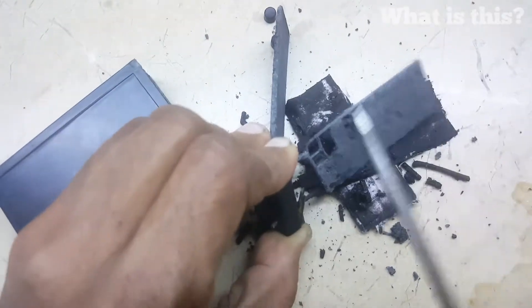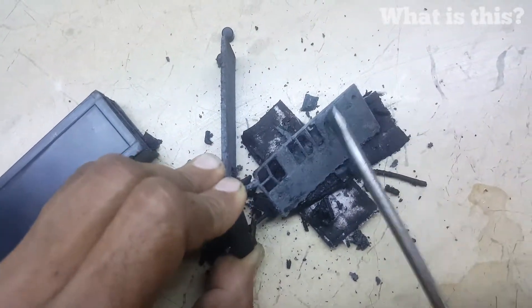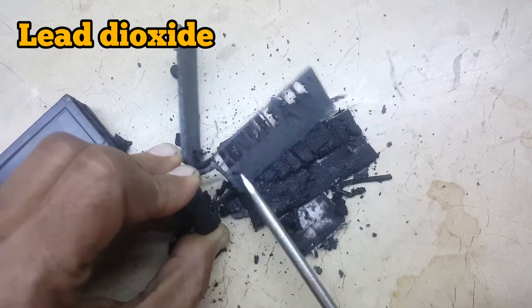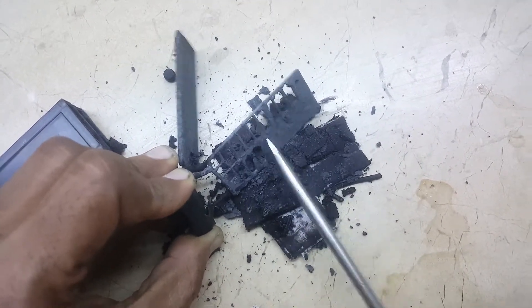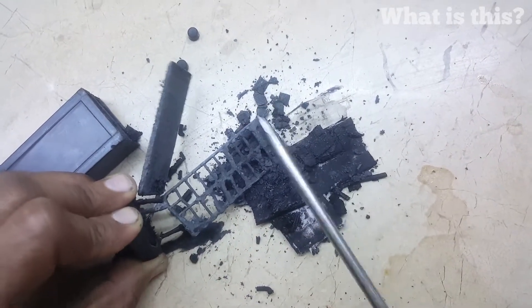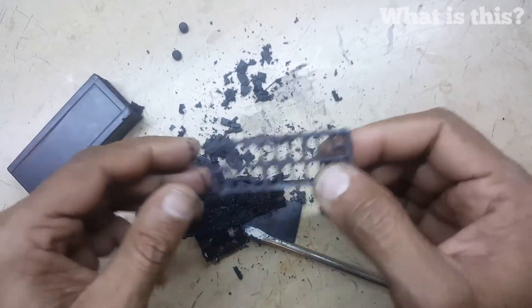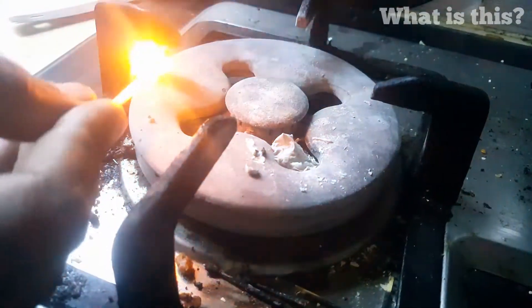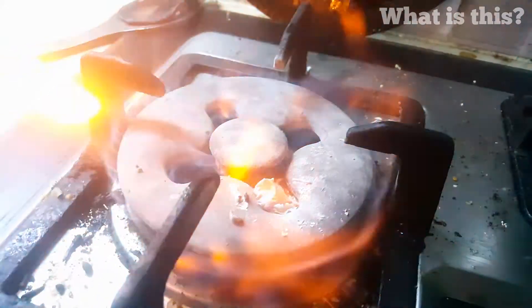The black one is lead dioxide, and the gray one is lead powder. This is the lead-acid filling inside this mesh. Let's try to burn it and see what is inside.